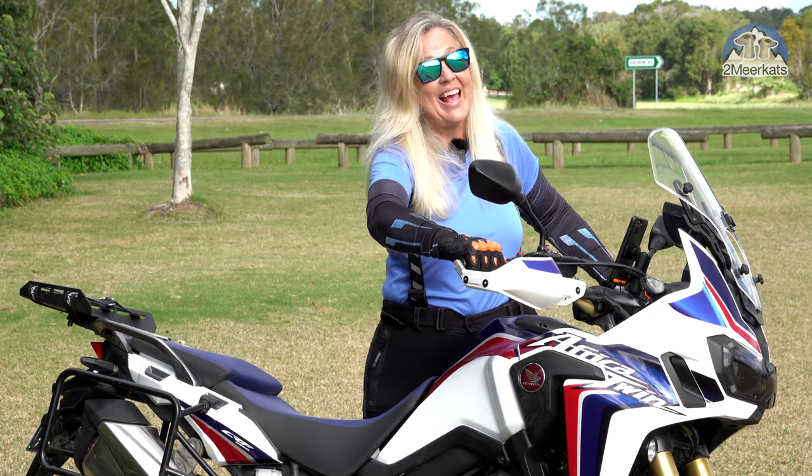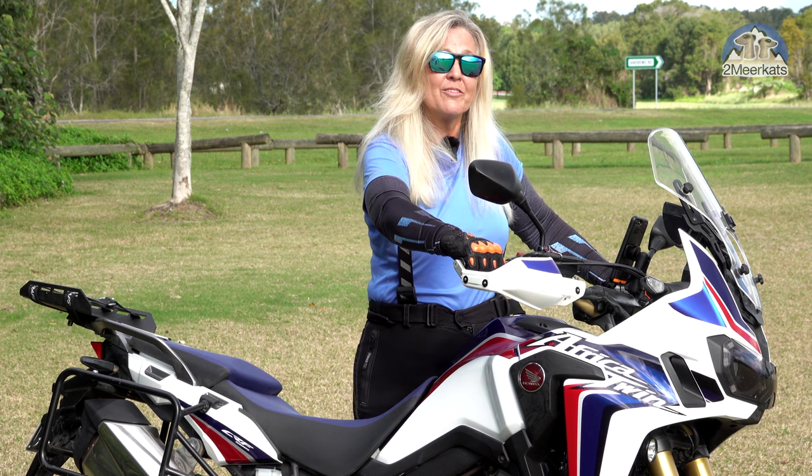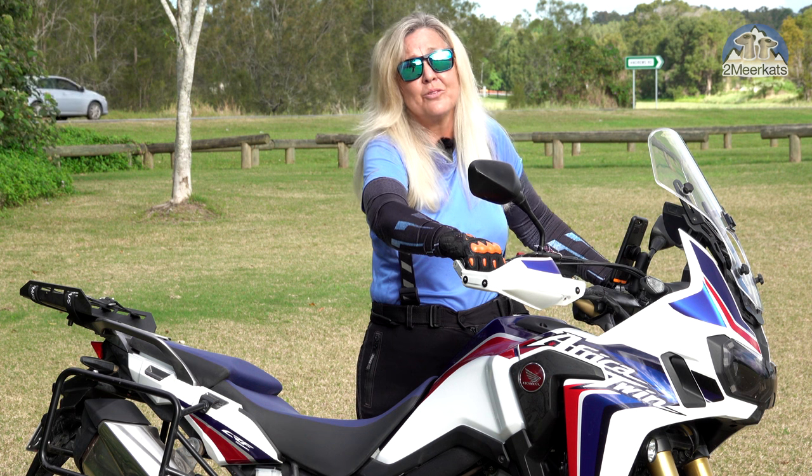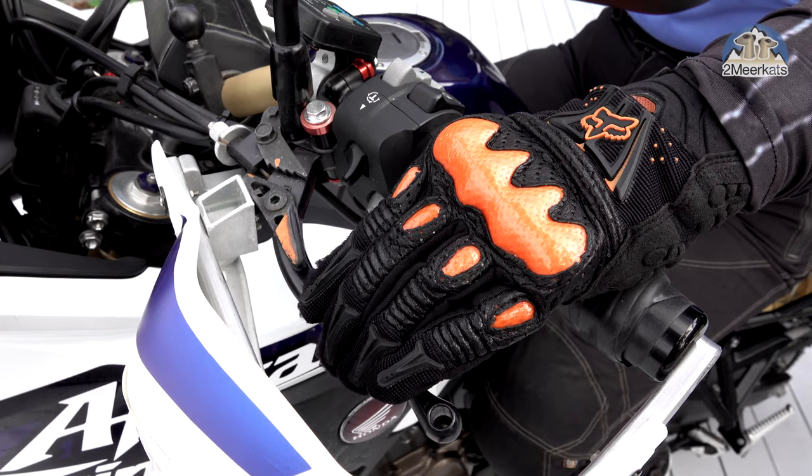This is my first DCT and a bit of a beast, but not my first beast. Previous beasts I've controlled by feathering the clutch, but of course I can't do that now. So to introduce a bit of drag, I now have a hand operated brake.